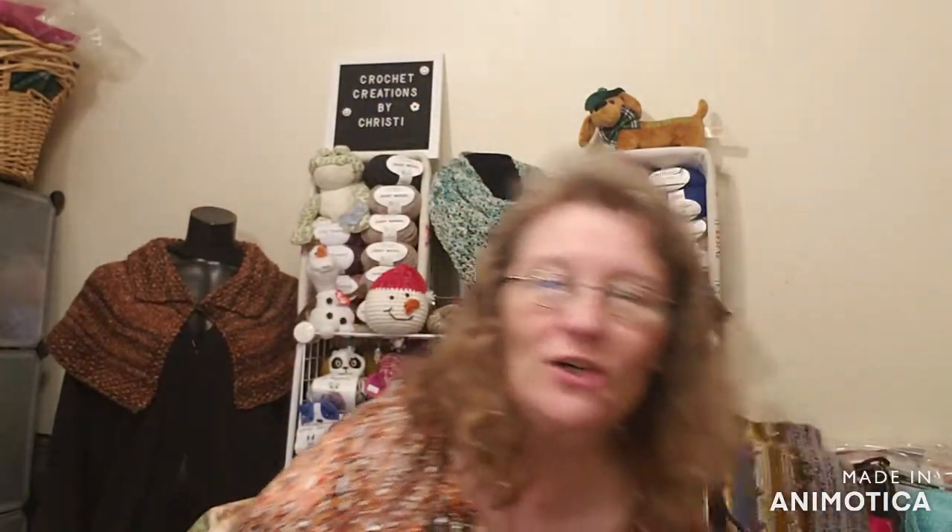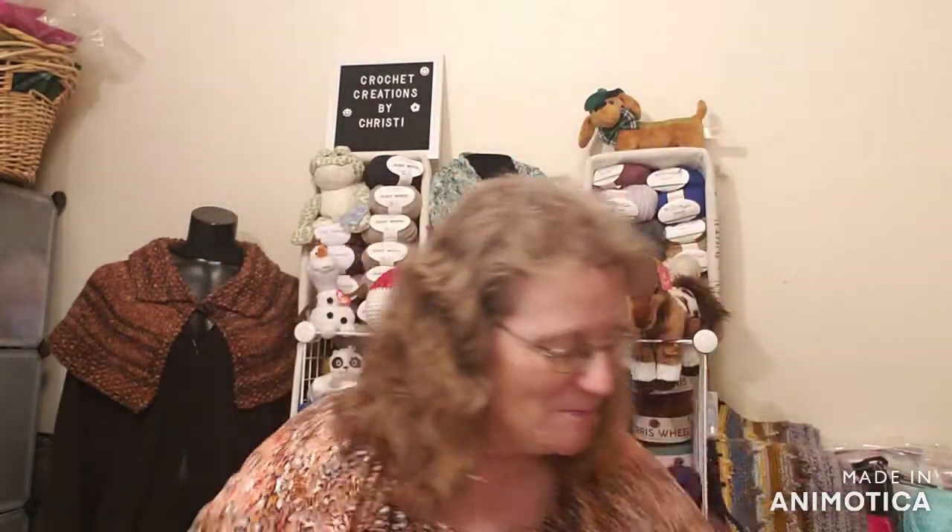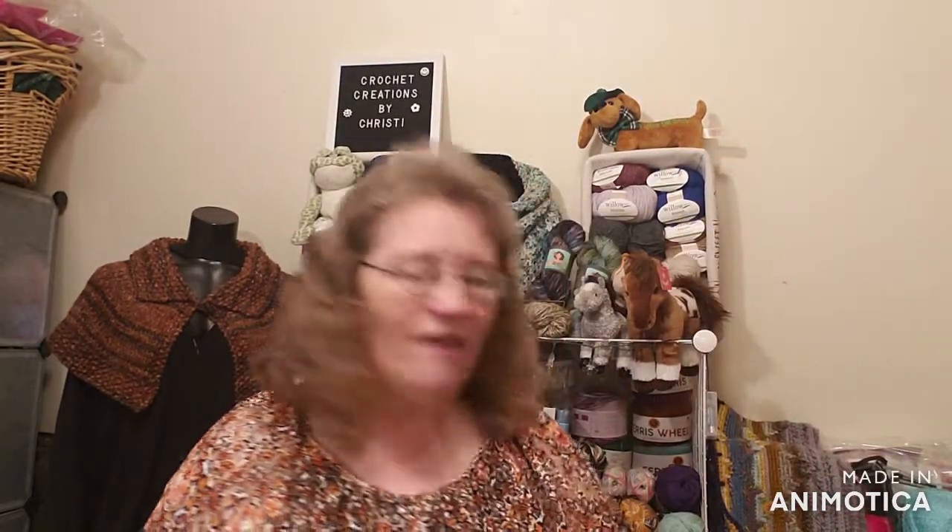Today I have a swap that I did with Sandy from Left is Right Crochet. I have her bag that she sent me right here. I don't have any other smile mail today, so we're going to save Sandy's bag till last. We're going to go ahead and take a look at my hats, hats, and more hats for the month of April. I don't have either one of them done.